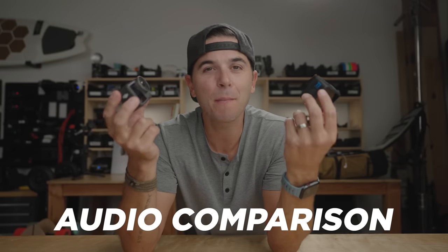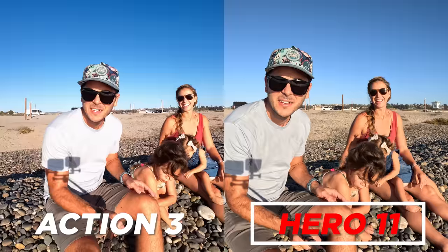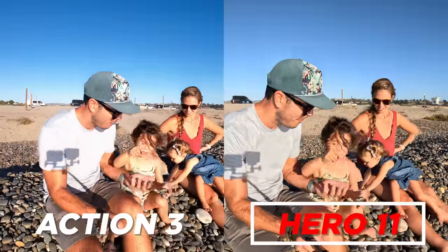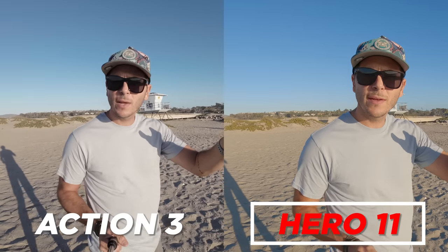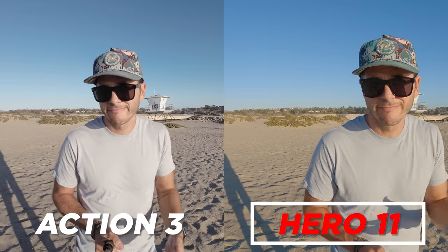On to the audio comparison. Both cameras are pretty good in a normal setting — just walking around with the camera on a mount, talking to it, they both sound pretty good. They both break down with wind, and I don't really feel like this audio test is even fair because it's super windy at this rock beach. But for fun: which camera can you hear me better on? The wind reduction is on on both cameras, so this is them doing their best to reduce wind. Who sounds better?